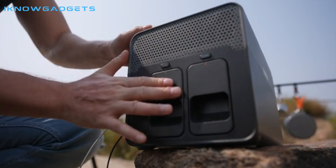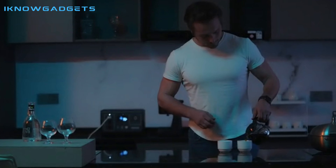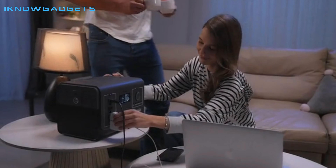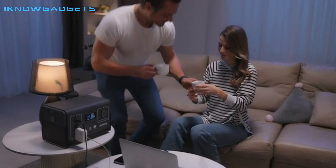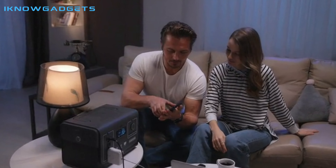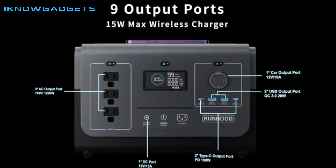The Raleigh 1200 is safe and quiet with no harmful emissions and noise. The product has 9 outputs, including a wireless charging pad, and is equipped with a pure sine wave inverter capable of 1,200W of simultaneous power output and 2,400W of surge for devices that require extra power.